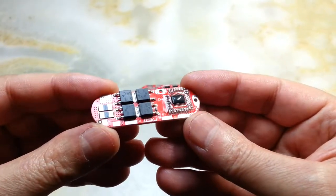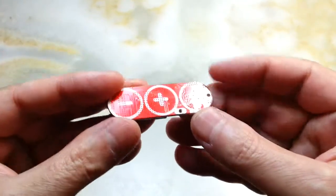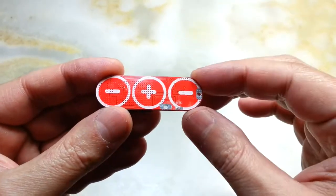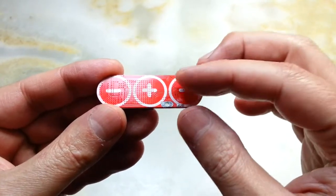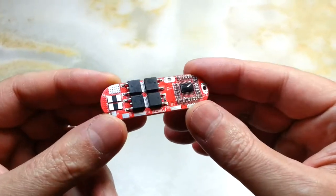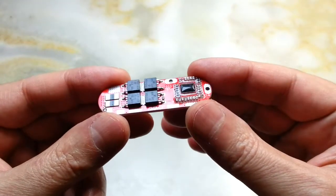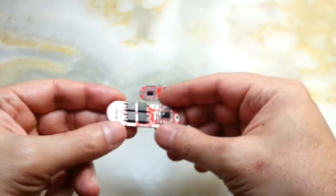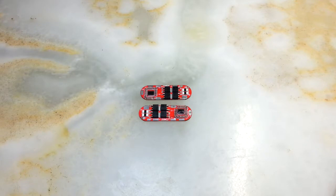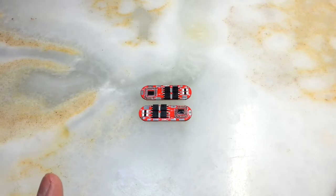How is it possible that this small unit, the size of your index finger, can charge three or four or five batteries? On the back of it, it has only three places for the batteries. I originally bought this for a 3S combination, but thought it's good you can do four or five. I bought two to see how it goes.